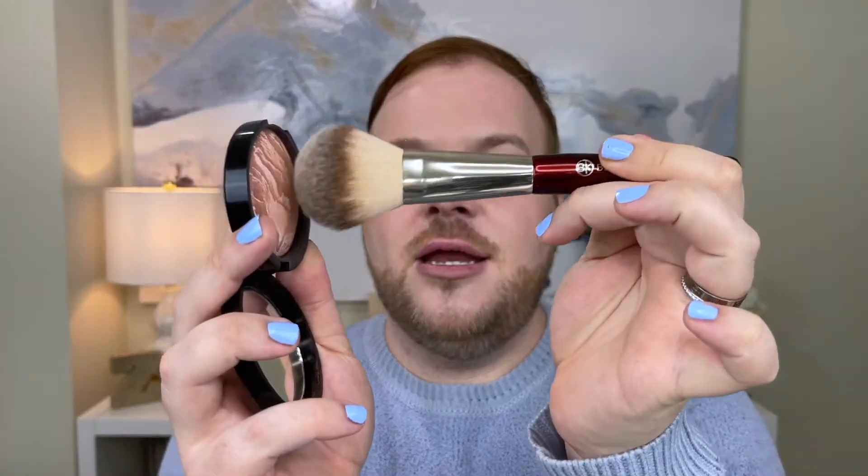The color I'm going to be using is the shade Fair from Laura Geller — this is the Baked Bronze and Brighten. And I'm going to be using a BK Beauty number 103. With bronzer, it is a product that is very easy to get out of hand with. So I like to use a fluffy brush and just tap a little bit of product right on the point of the brush, then tap off the excess.